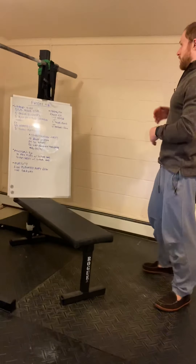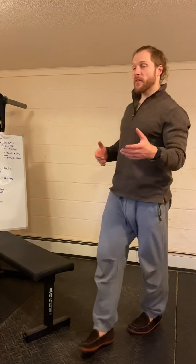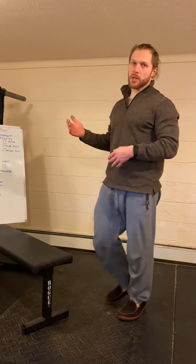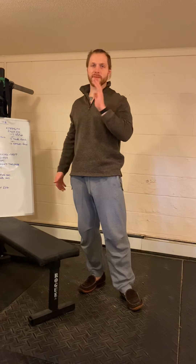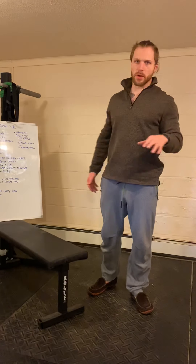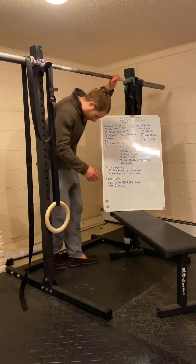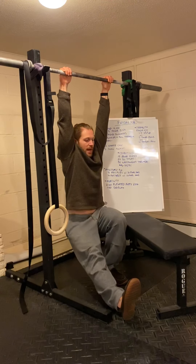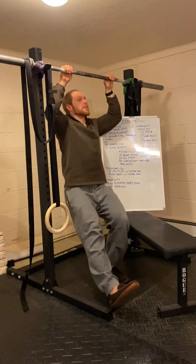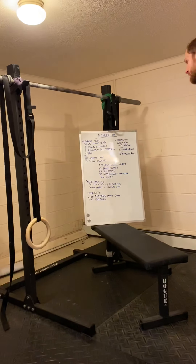That's your warm-up. After that, your strength work is going to be a 10-minute EMOM of a pulling exercise. If you have access to a pull-up bar or you're comfortable doing door pull-ups, you're more than welcome to do a 10-minute EMOM of one to five strict pull-ups — perfect range of motion. You can assist if needed: foot-assisted works if you have access to a squat rack, pull-up bar, or a door. Press a little through one leg to provide assistance so you can still go through that full range of motion.